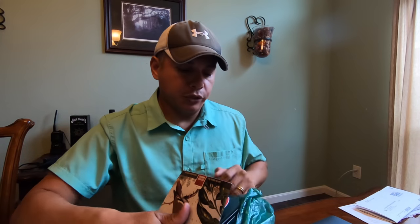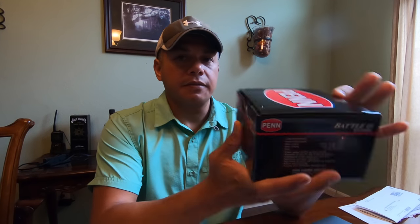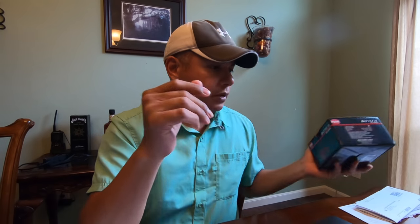So the Penn Battle 2 — this is the 3000 series, and I've never used a Penn spinning reel, much less a bait caster, ever before, and we are going to see what it's all about.